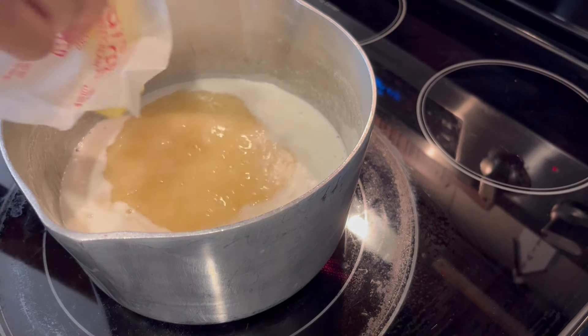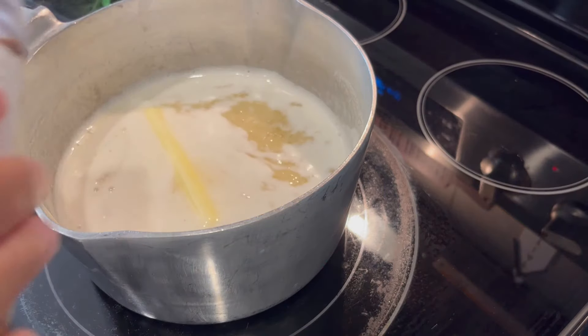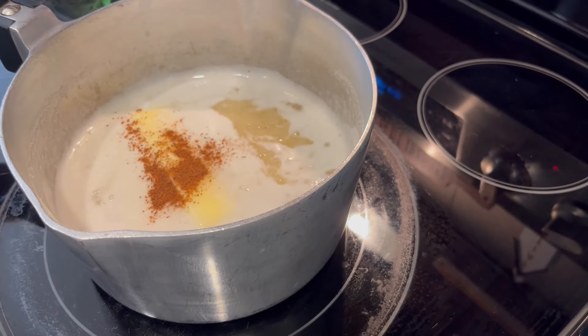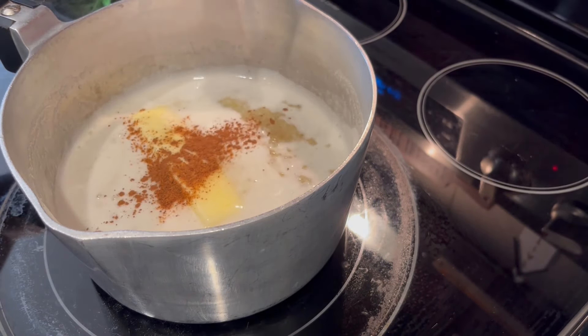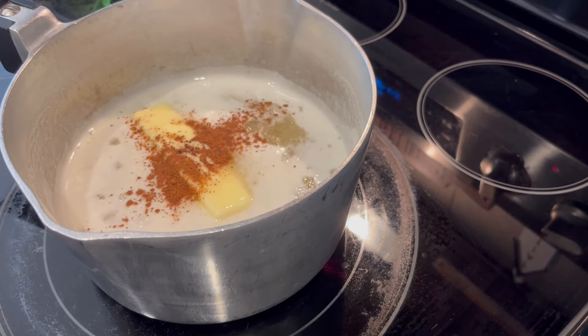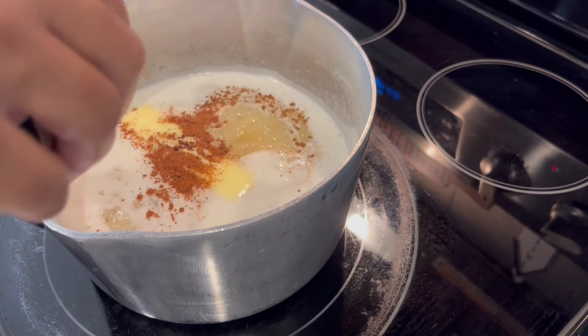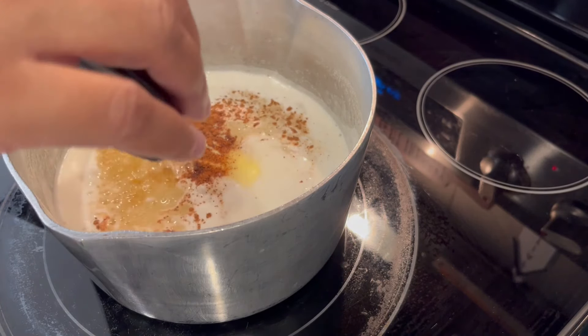That sugar has dissolved. Now I'm adding in that half a cup of butter, and then you're going to add cinnamon and nutmeg to taste — I'm adding about a half a teaspoon, but just add whatever your personal preference is. I'm also adding in about a teaspoon of vanilla as well.